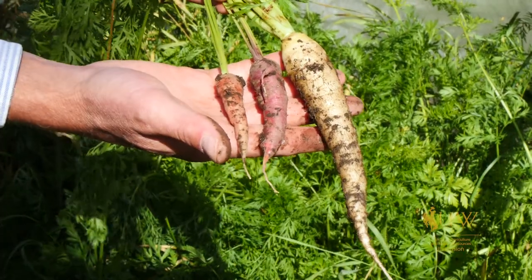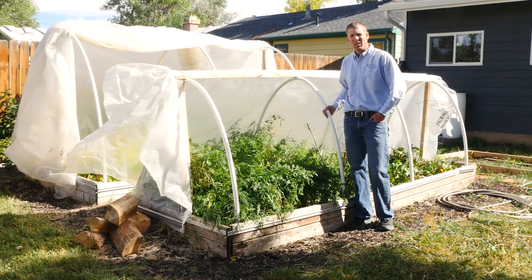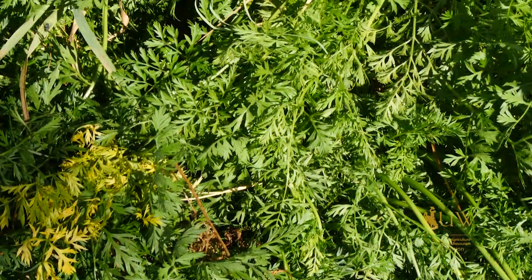For more questions regarding vegetables in your backyard, contact your local Extension office. From the University of Wyoming Extension, I'm Brian Sebade, and you're watching From the Ground Up.